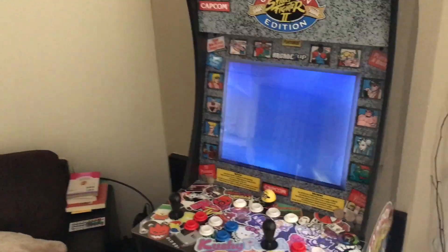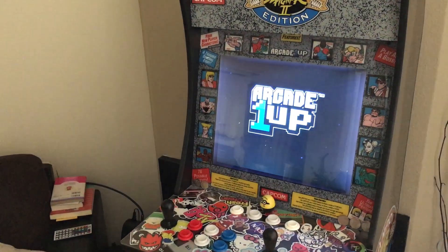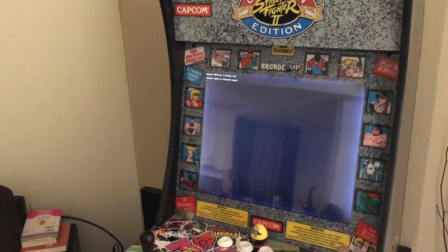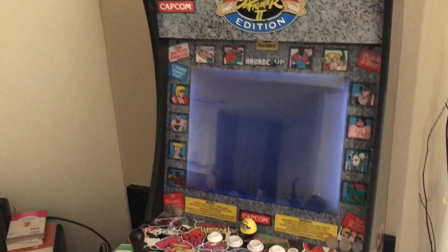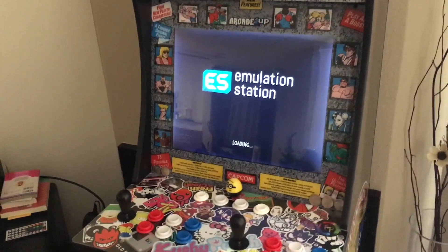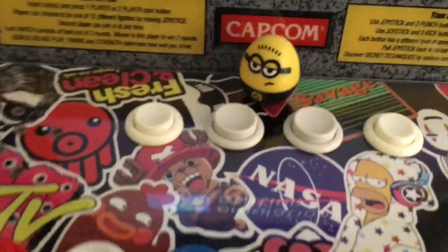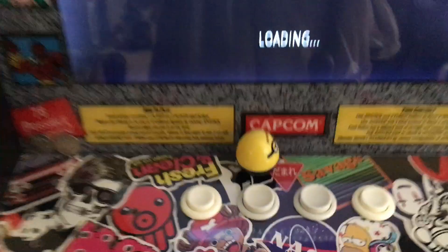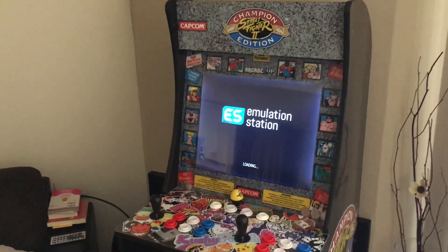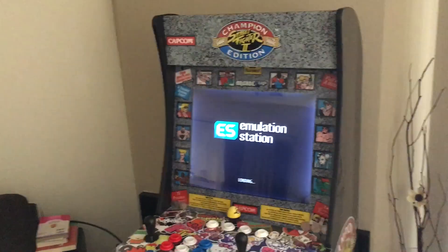It does play — pretty cool. And then it shows the blinking cursor for a little bit, a little bit of text, and then it jumps right into EmulationStation.